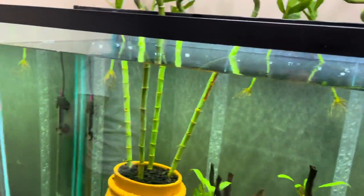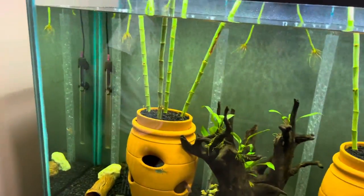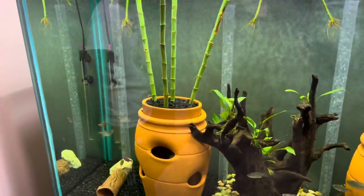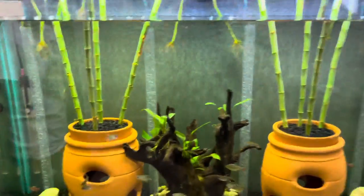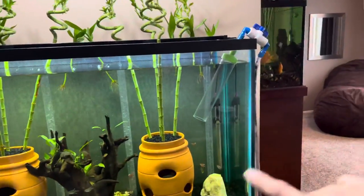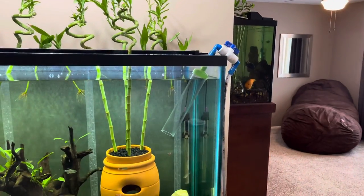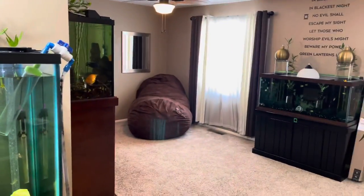We have not really done a water change at all in this tank. There's so much bamboo and anubias, awesome filtration, and not a ton of fish in here — it never really gets dirty. We did a video recently where we took the big pleco out and put him back in there because that big pleco died. She was pretty old. So we did a whole musical tanks thing.